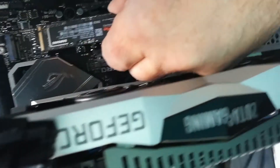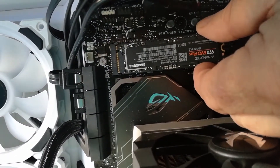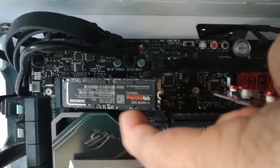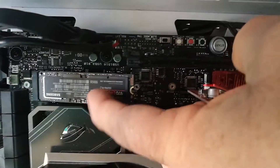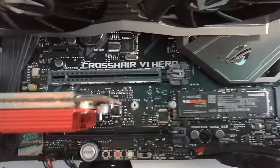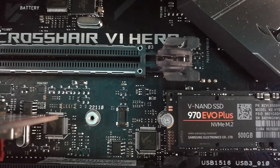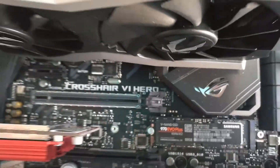Then the NVMe drive just goes in like that — it sort of sticks up at an angle, there's a spring on it, and when you push it down you put the screw in the hole. There it is in place, held in with just one screw. I still find it amazing how something that small can be 500 gig in size and perform at the speed it does. But that's progress.